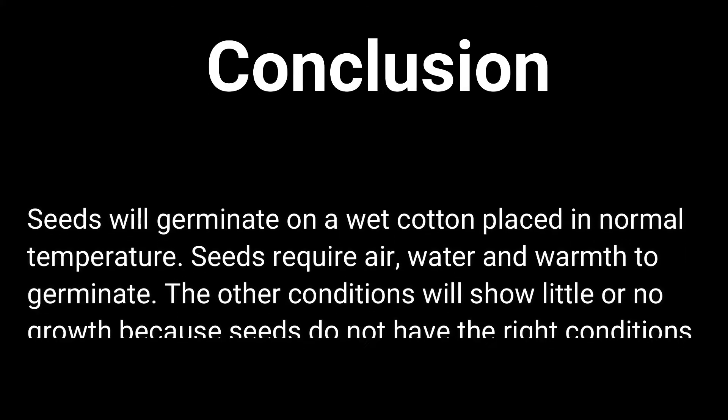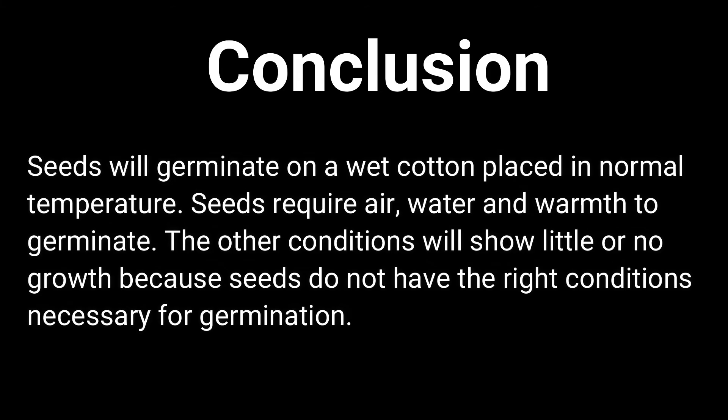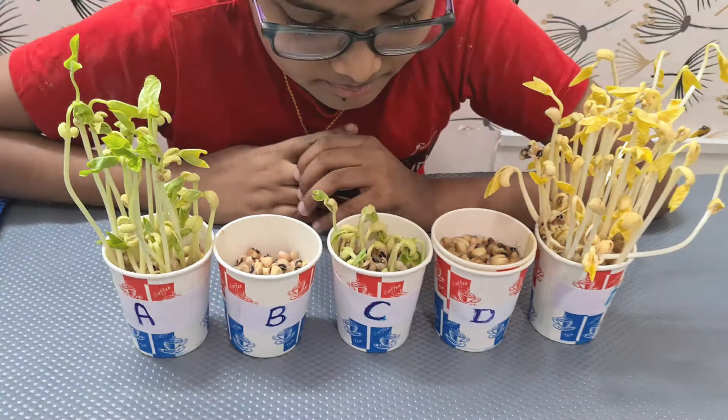During the seed germination experiment, the conclusion is: seeds will germinate on wet cotton placed in normal temperature. Seeds require air, water, and warmth to germinate. The other conditions will show little or no growth because seeds do not have the right conditions necessary for germination.